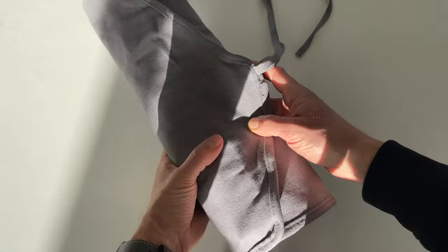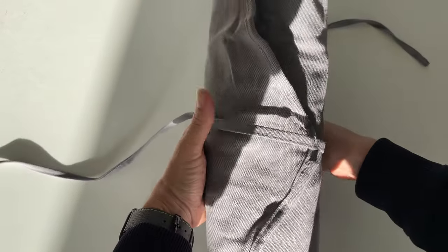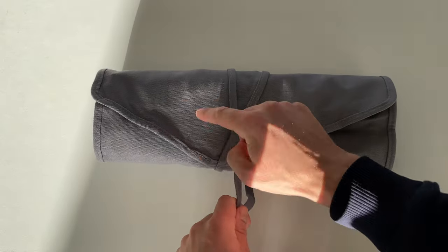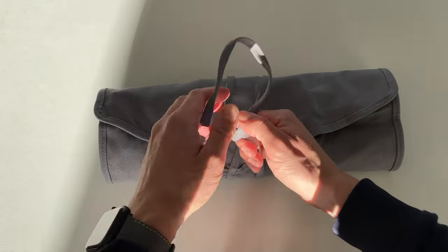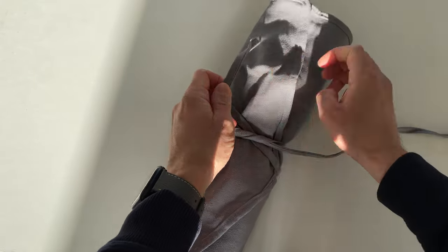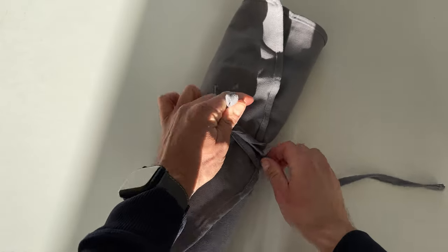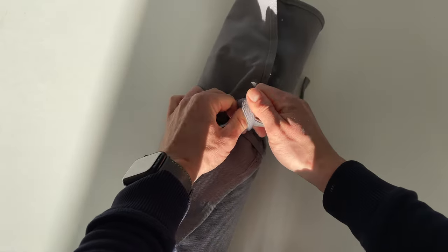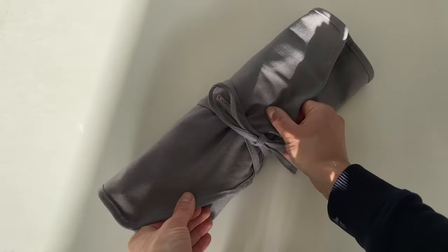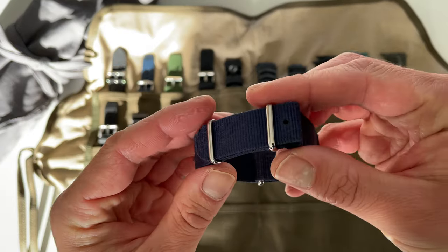Now let's fold it — wow, that looks really nice — and then we close it like so. It looks a bit like an envelope. Let me tie it up. Really nice material. So there we have it, and this one we can put to the side.